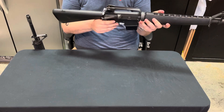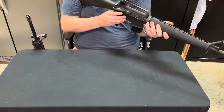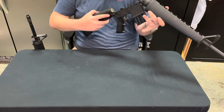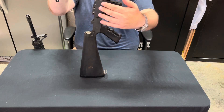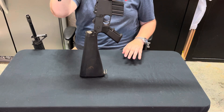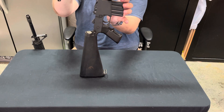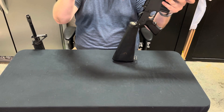We can break it down just like any other AR-15 — just push out your pin here in the rear. One thing different on these older generation ARs: you have screws on the front. It's actually a good thing that they went to the push pin on the front as well. But the bolt comes out the same way.